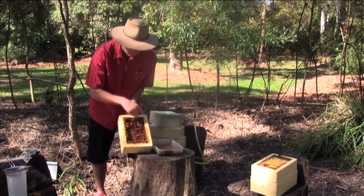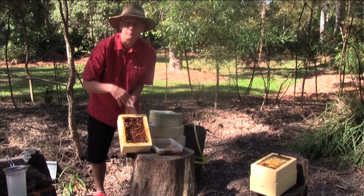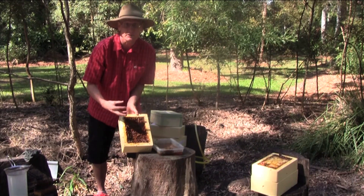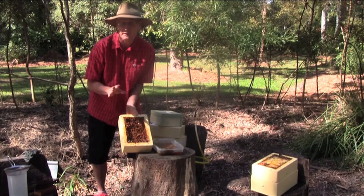We'll leave all of this remaining wax and propolis, the crushed honeypots, in place. The bees can reuse all of that — they'll convert it all back into honeypots and restock them. They'll have it all cleaned up in no time.